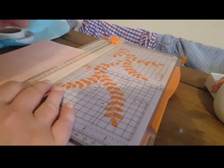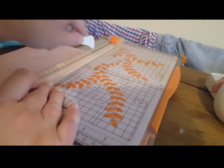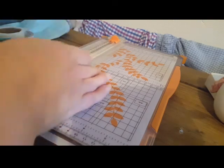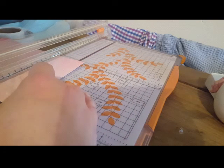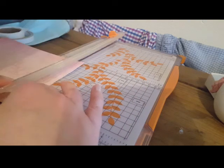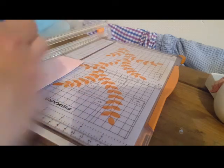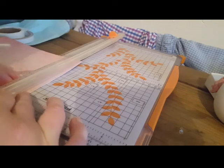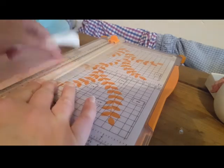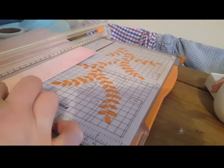Some of you might remember I broke the score tool in a video back in the summer and replaced it. That's the beauty of these - you can just... I'm hoping this is going to be steady enough doing it at half an inch. If not, it's no great shakes, just go and get another piece.